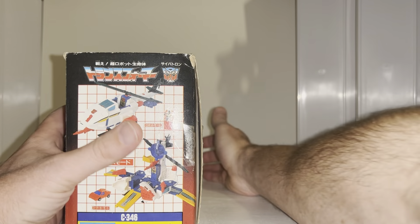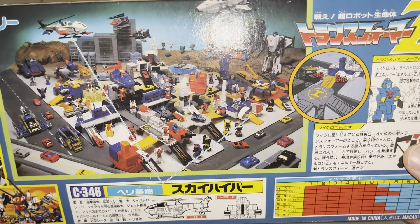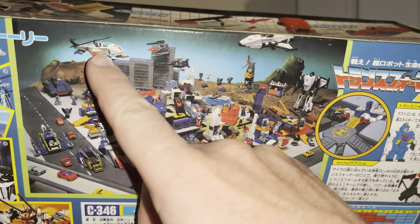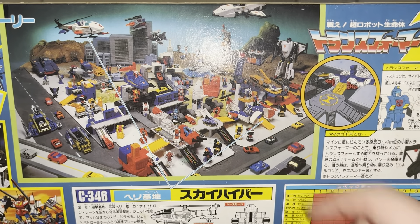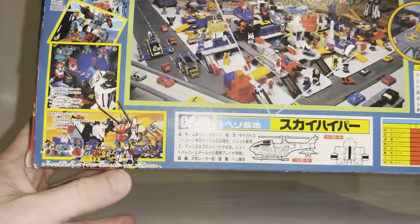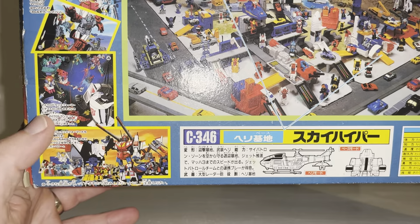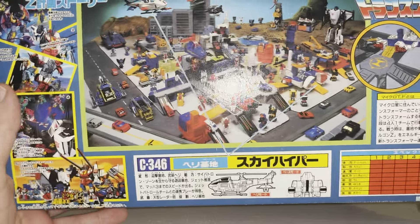What makes the Zone figures so good — and in fact all the Micromasters, even when Hasbro released them — is that they are amazing little playsets that all link together. You can see Metroplex here, Sky Hyper there, Galaxy Shuttle in both modes, and all the other Micromaster bases like Countdown, all building a huge city. There's also a little nod to the Zone cartoon — there was only one episode of Zone itself.